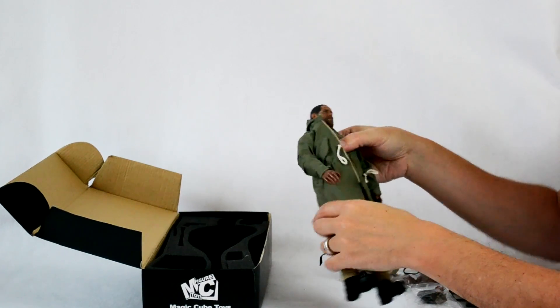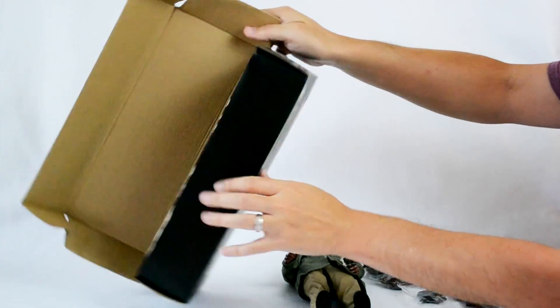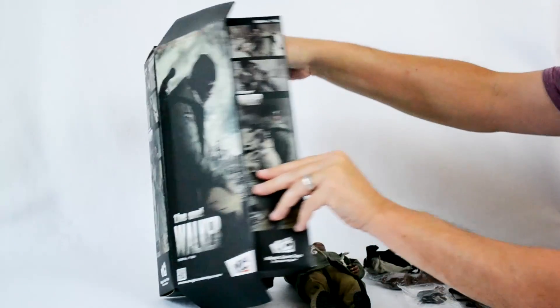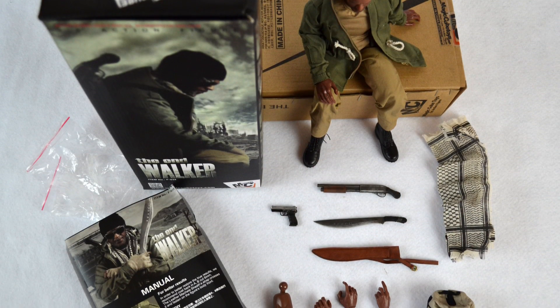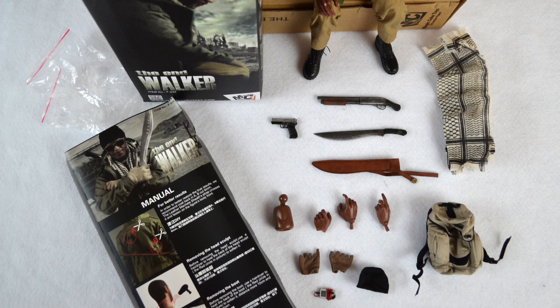And that's pretty much it. The packaging is really good, especially considering the price of this collectible. It's collector friendly, which all of us love. That was unboxing Magic Cube Toys the Endwalker — I really enjoyed making this video and hope you guys enjoyed watching it. Thanks!